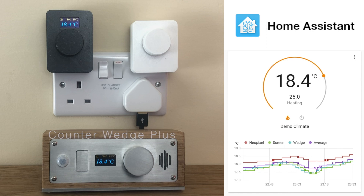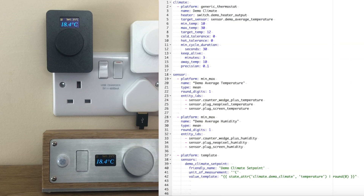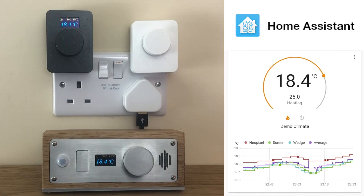We have set up three SHT31 climate sensors to give both an average temperature and an average humidity, but we're only interested in the average temperature in this example. Therefore, with this setup not only have we got three sensors to give a good average value in the room, but we also have three additional locations where we can change the target temperature.